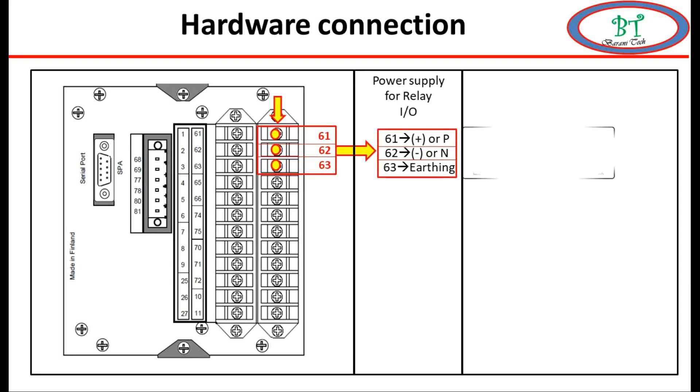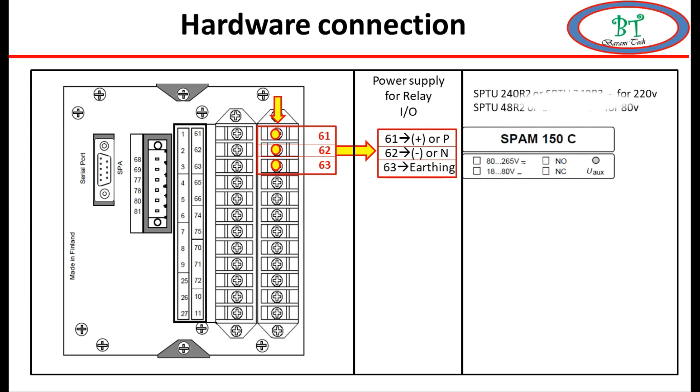For this type of relay we have two different power supply values: one is 220 volt AC or DC, and another one is 80 volt DC or AC power supply. If we give the wrong power supply then the power card will get damaged, so before giving the power supply we need to ensure the relay power card first.